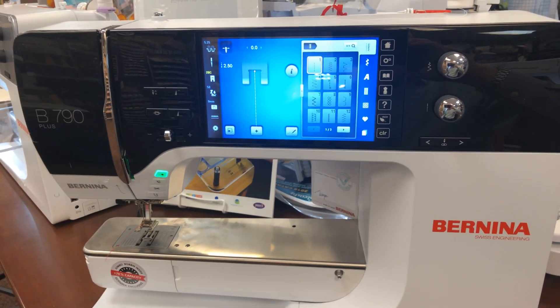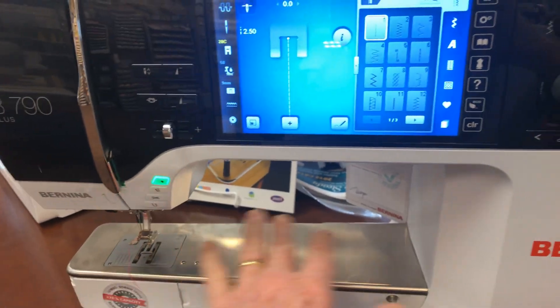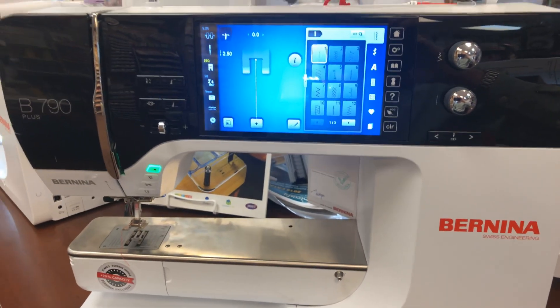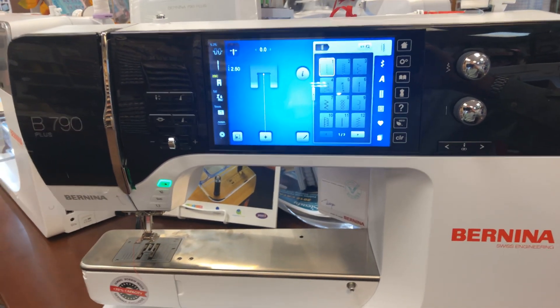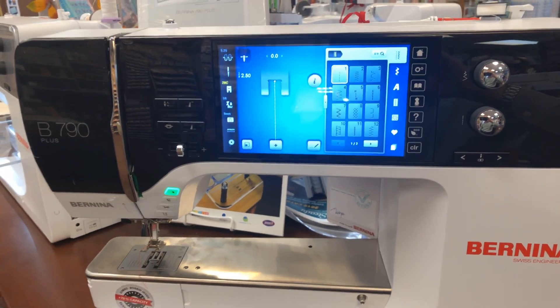Today, I turned on a 790 and the light didn't turn on. There's supposed to be some wonderful stadium lighting underneath here. And this happens through transport or, for some reason, the sewing machine just turns the light off for no apparent reason. I'm going to step you through the process to turn the light on yourself. You don't need to bring it into your dealer.